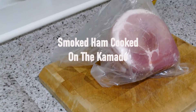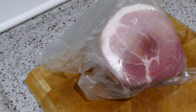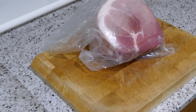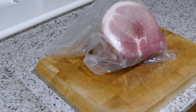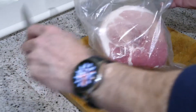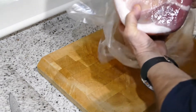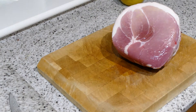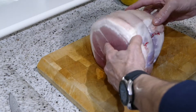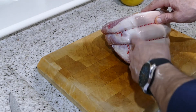Today we're going to be doing a Christmas ham. I bought this ham from the local butchers. We just need to get it out of its packaging and get it prepped up. It's got quite a thick fat cap on it, so what I'm going to do is cut this off, trim that down a little bit, and then we'll re-tie it.